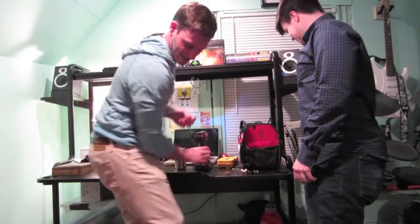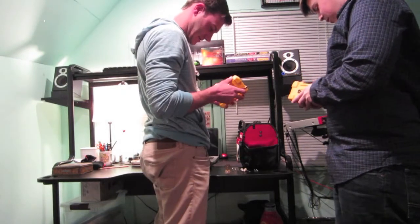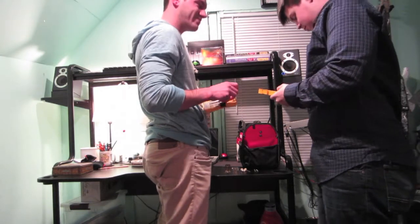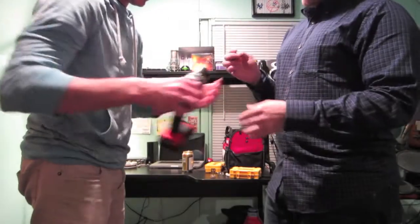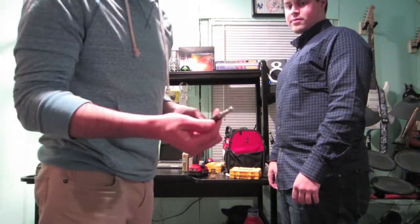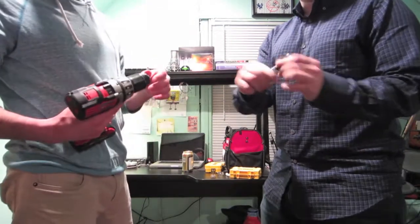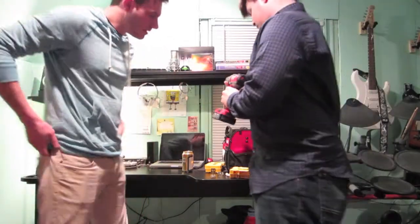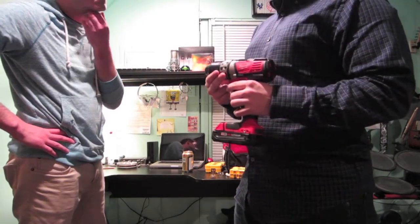That's probably the wrong size. Check this one — give me a five-twelfths. I'm sorry, I don't know what I was thinking with that one. Let me start it over. Rob grabbed us the proper bit. I was trying to do five-sixteenths, but he grabbed me the five-twelfths extension bit.